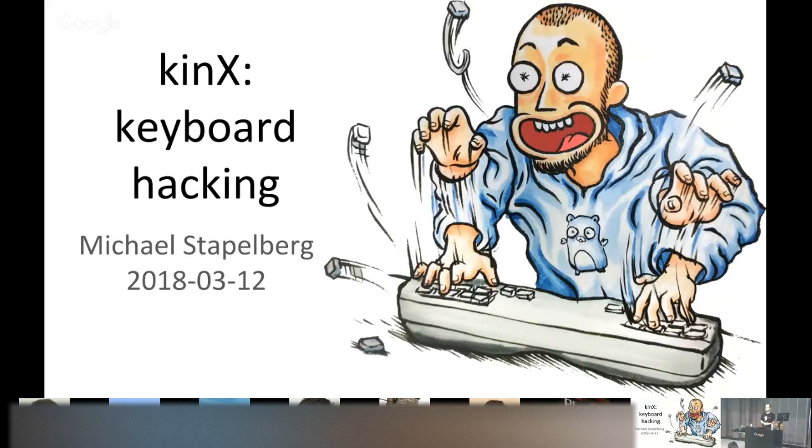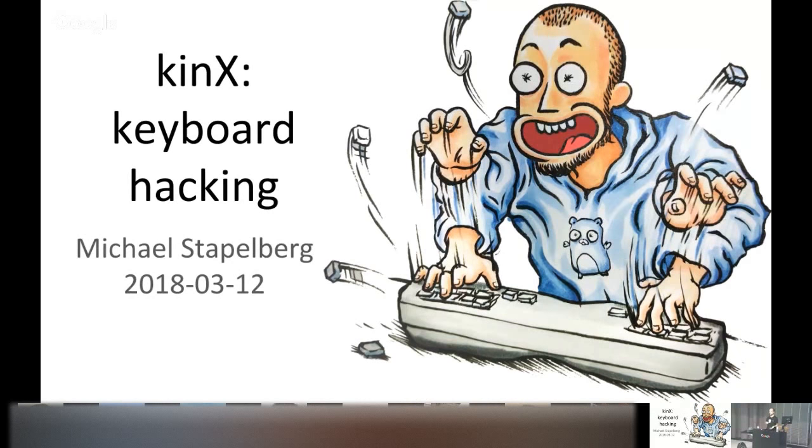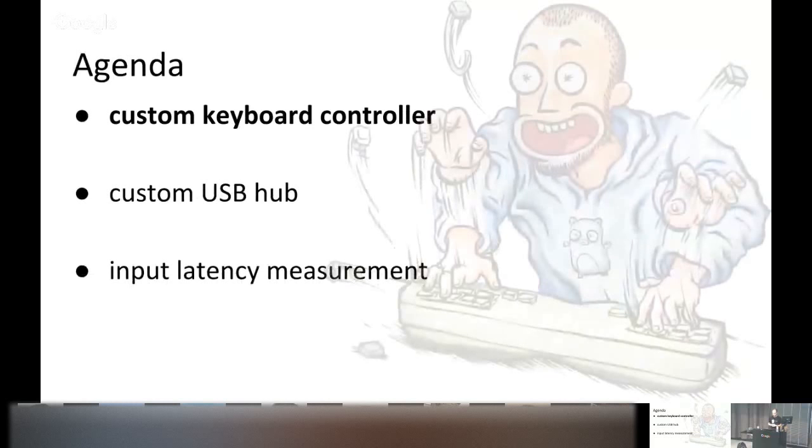Thank you all for coming. My name is Michael Stapelberg and the title of this presentation is Kinex keyboard hacking. This was the shortest I could come up with for the longer name 'Kinesis custom keyboard controller.' On our agenda today: first, the custom keyboard controller I built; second, why building a custom USB hub also makes sense; and lastly, input latency measurements.